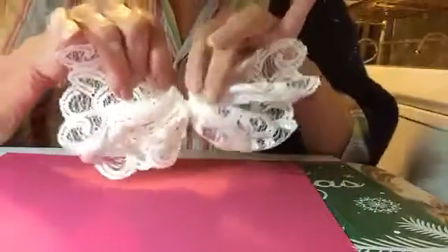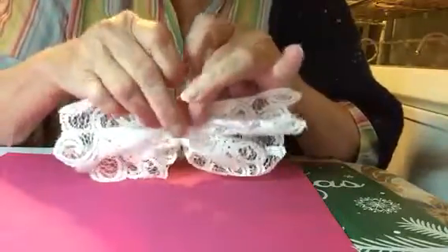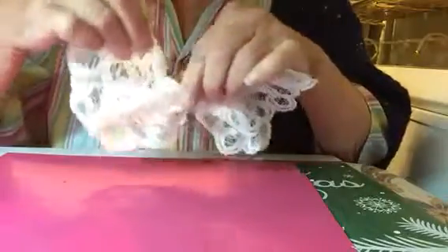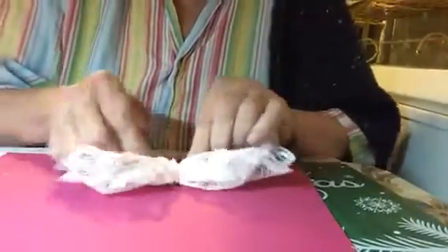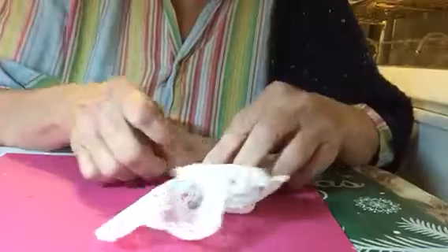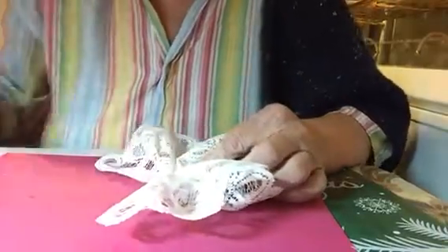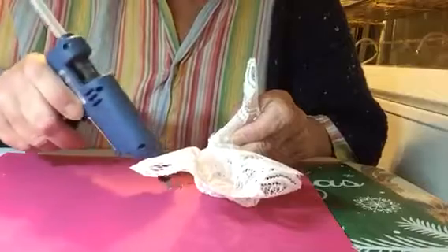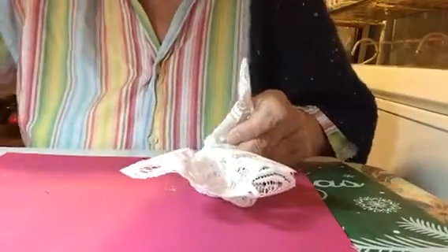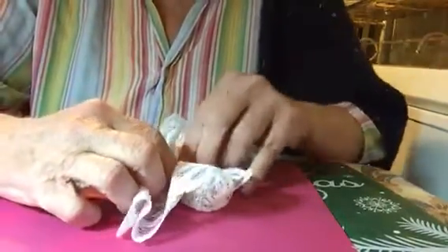Now the V part is the top part of the butterfly, and you've got your pretty lace all the way around. Now this kind of moves, so I'm going to put a little dot of glue there so it holds together. The way I do that is put it on my mat like that, just a little bit, and lay your butterfly on it.